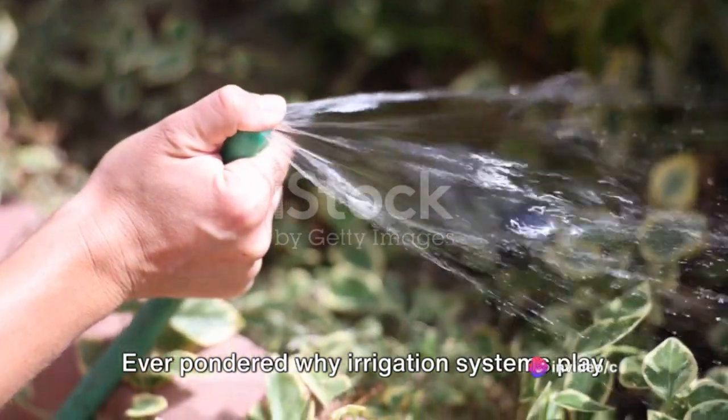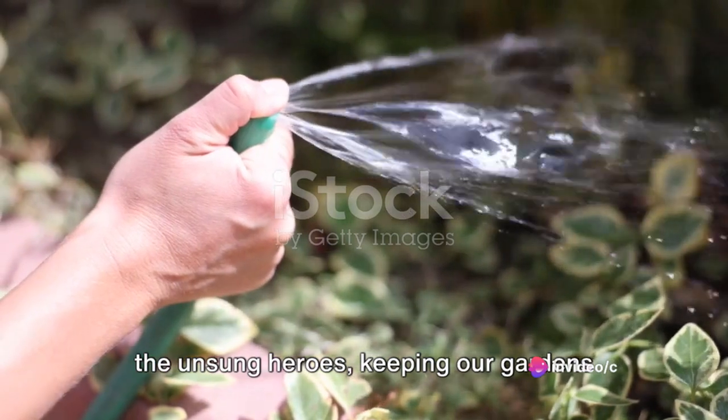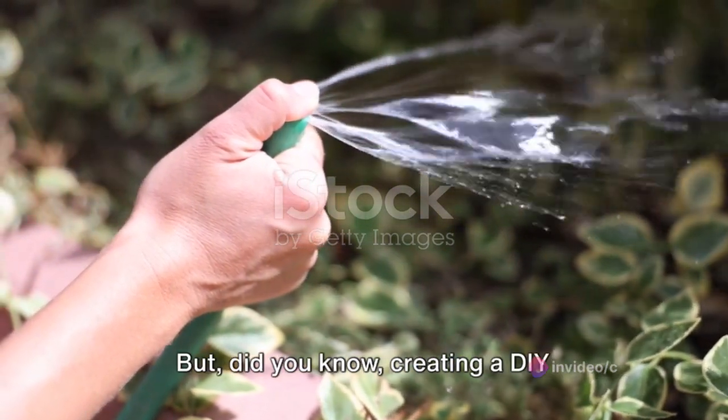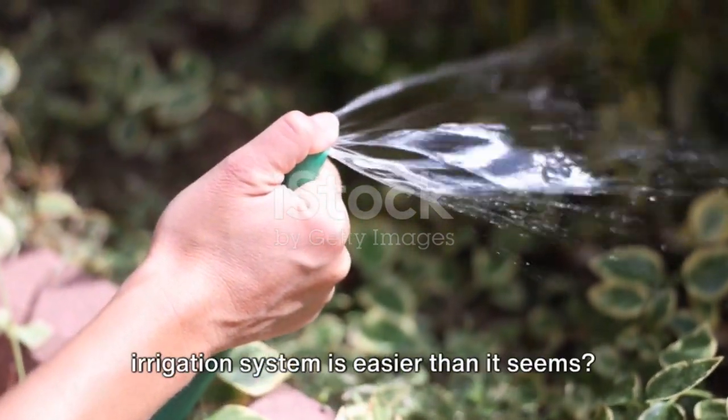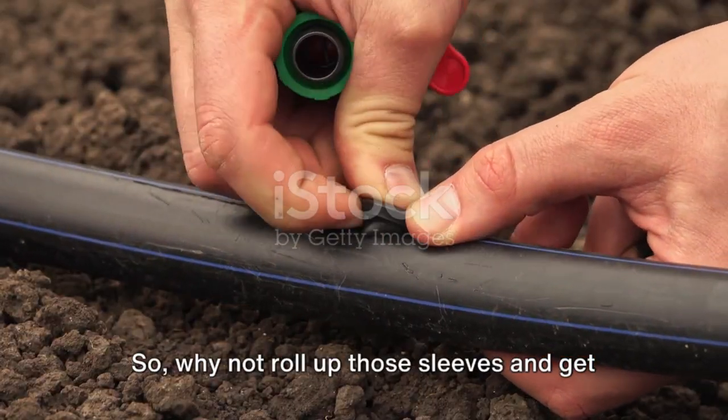Ever pondered why irrigation systems play such a pivotal role in our lives? They're the unsung heroes keeping our gardens lush and our crops flourishing. But did you know creating a DIY irrigation system is easier than it seems? So, why not roll up those sleeves and get started?